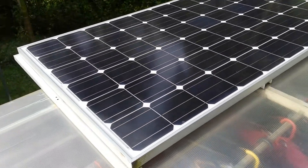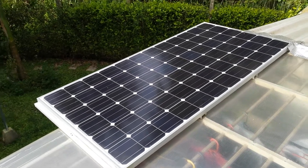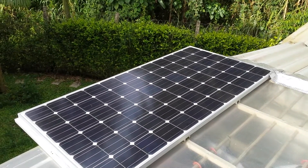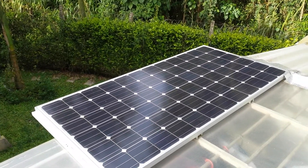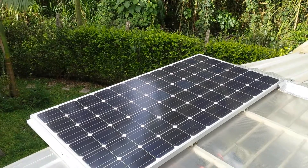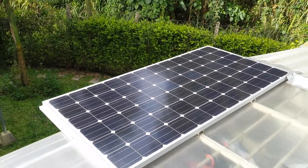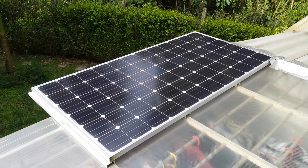Hello my friends of YouTube, this is my second video in English. I'm sorry for my English, but the intention is to share information and share my experience in the solar world. This is my 300-watt solar panel.